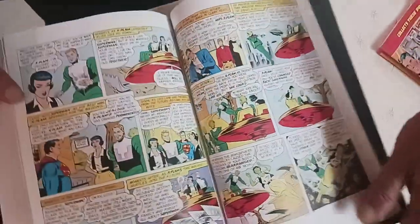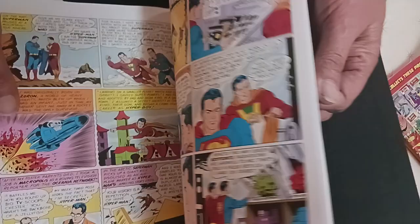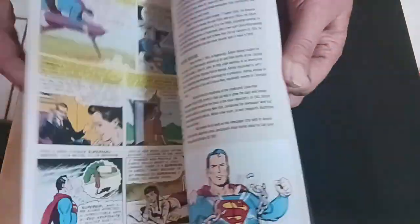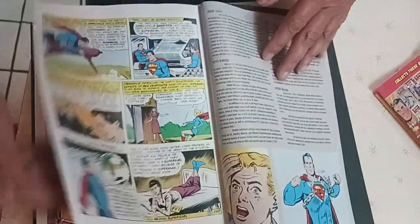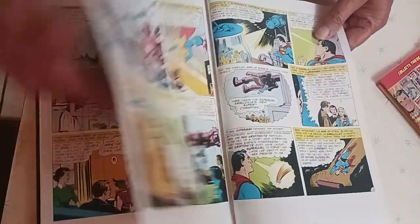Let's see what they got in the back. Let's see if they got any. Just plain stuff. They talk about who's in the book and all that. They really don't have much in the back. Yeah, Supergirl.